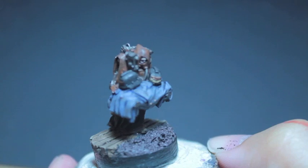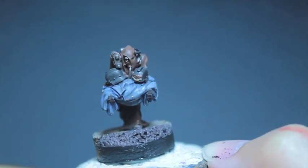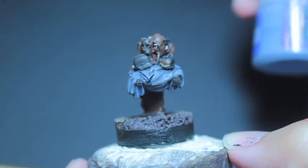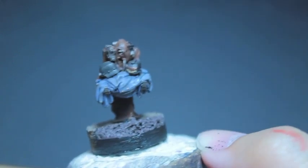I love this figure so much, it is so awesome. Then we're going to highlight with Rust Grey — I'll highlight the coats now.